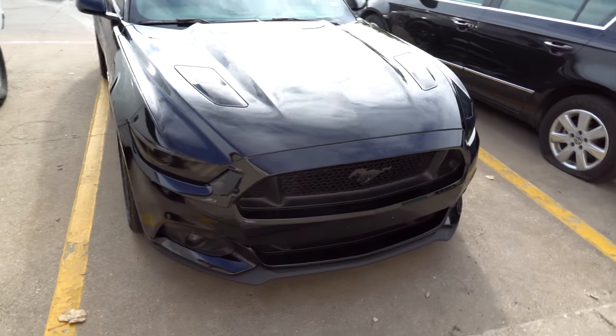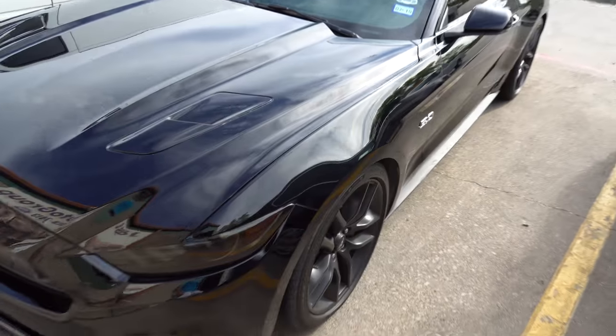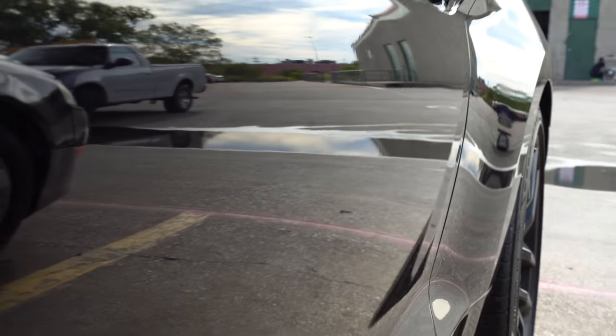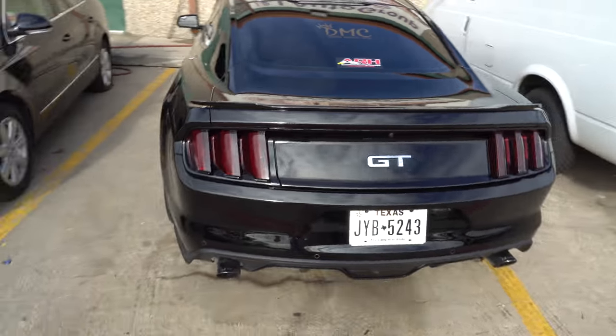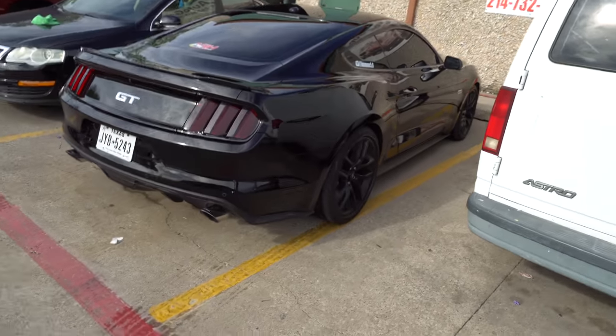Here's the finished product of the car. You guys can see it's basically like a mirror. Very nice — came out very nice. I'm impressed with the C Quartz.